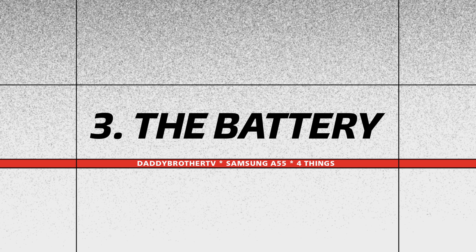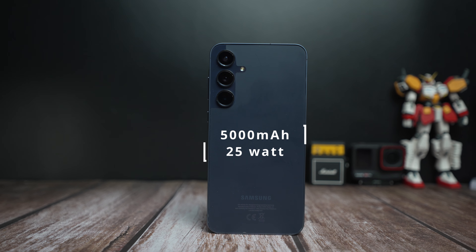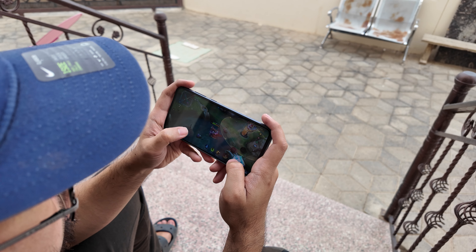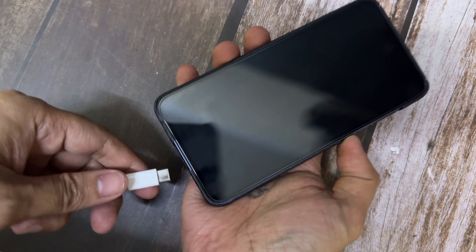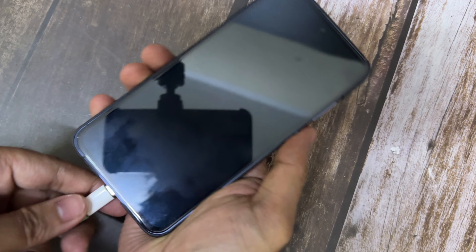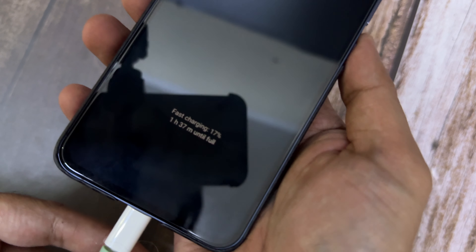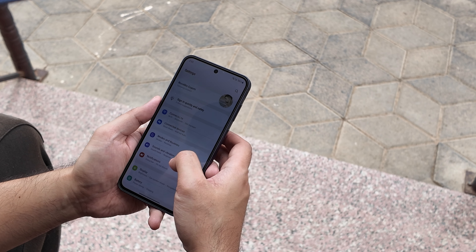Third is the battery. The Samsung A55 has a 5000mAh battery. From my experience, I can get six to seven hours of screen-on time with around one hour of mobile gaming and still have 20 to 30 percent battery left — very good numbers. However, the downside is the charging speed. Using my 30-watt charger, it takes around one hour and 40 minutes to fully charge, which is too slow.